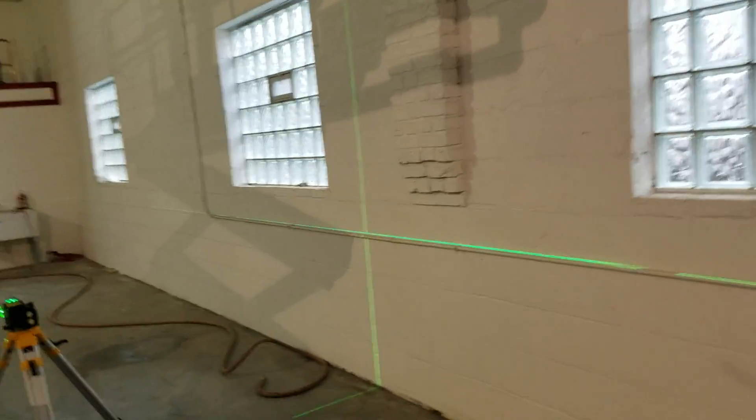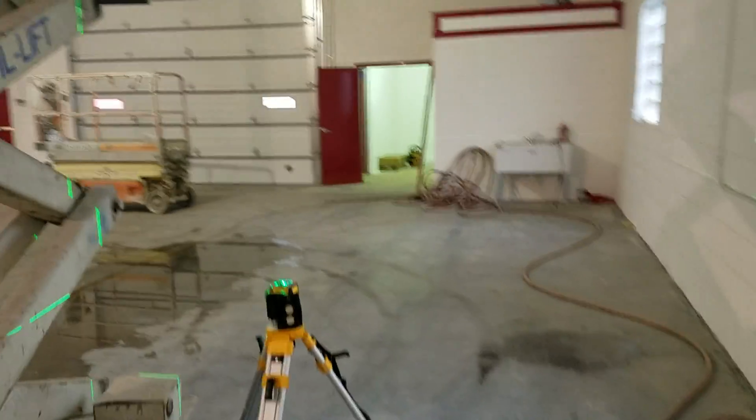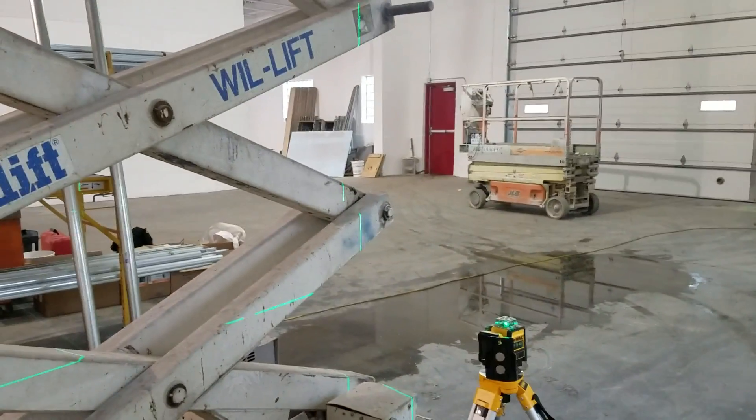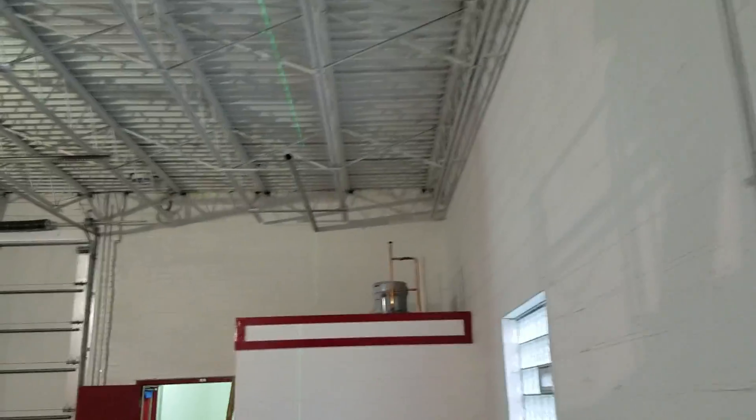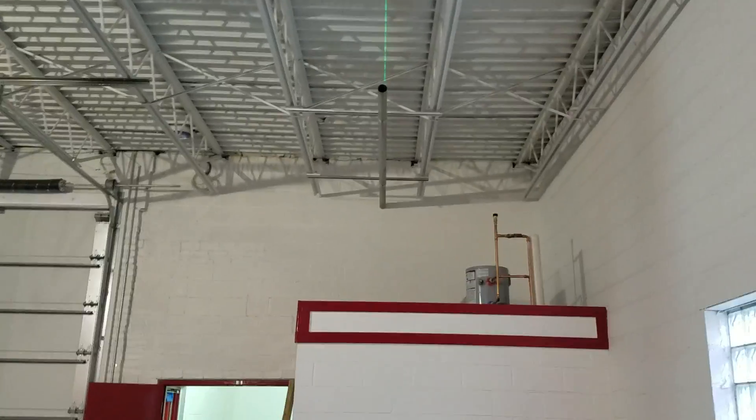I just bought this thing. Anyway, so here's what it does — it shoots points everywhere. We just set that to mark that because what we're going to do — I'll show you where we're coming out of first.